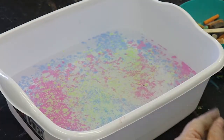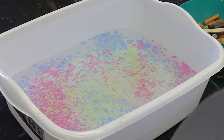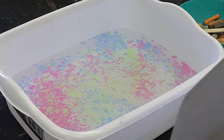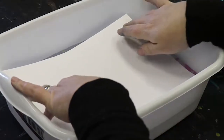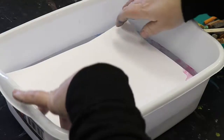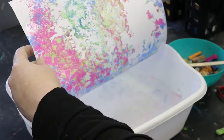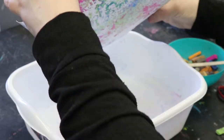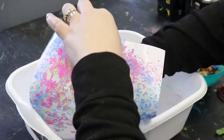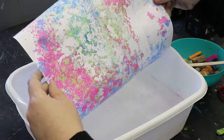So I think that looks pretty good. You want some sort of paper — I'm trying cardstock. Watercolor would probably be a little bit better because it's a heavier weight, but we're going to see how this works. You just lay that in very quickly and then pick it up. And you've got some pretty cool marbled paper. If you wanted to pick up a little bit more, just throw it back in and you can get a little bit more on there.